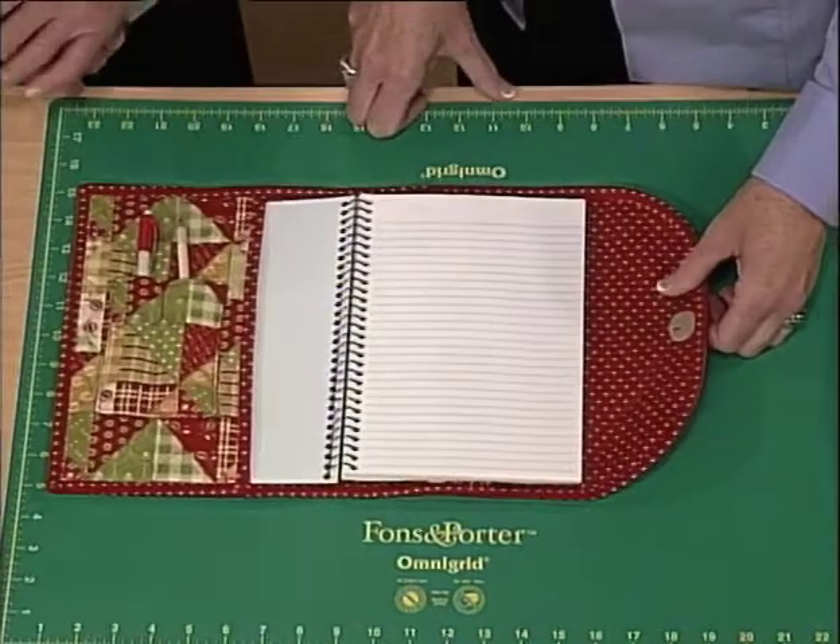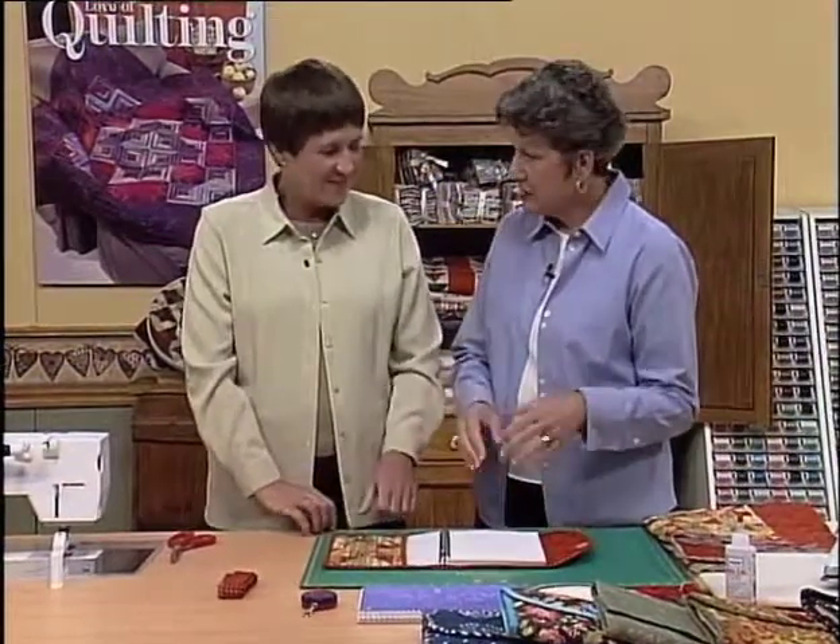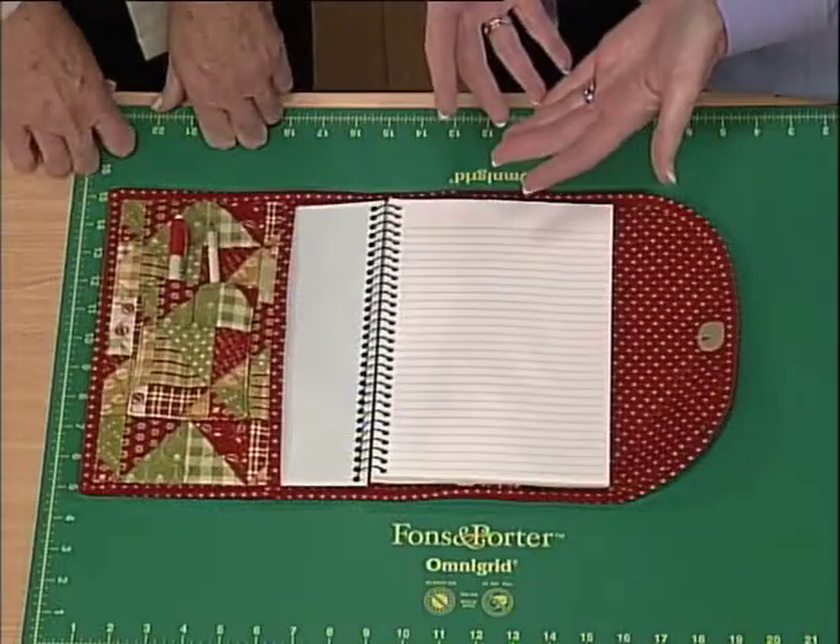This nifty notebook cover was made by Terry Albers, and we've just had so much fun playing around with different fabrics you can use. It's so neat because it only takes an afternoon to make a really lovely gift for a friend, and it all starts with just an ordinary spiral notebook that you'd buy at the Five and Dime or the office supply store.